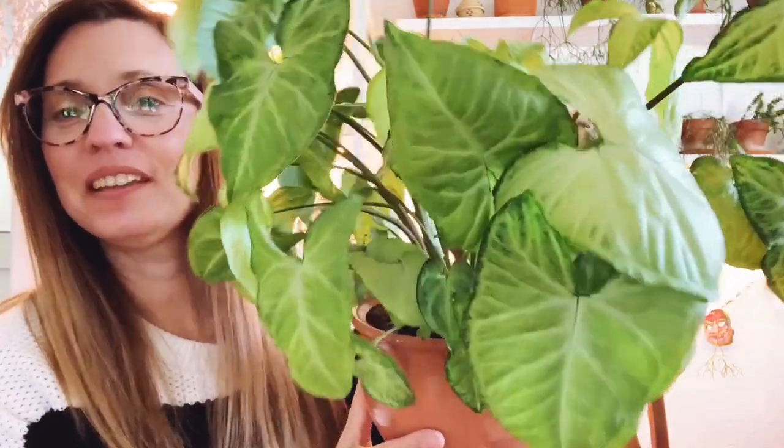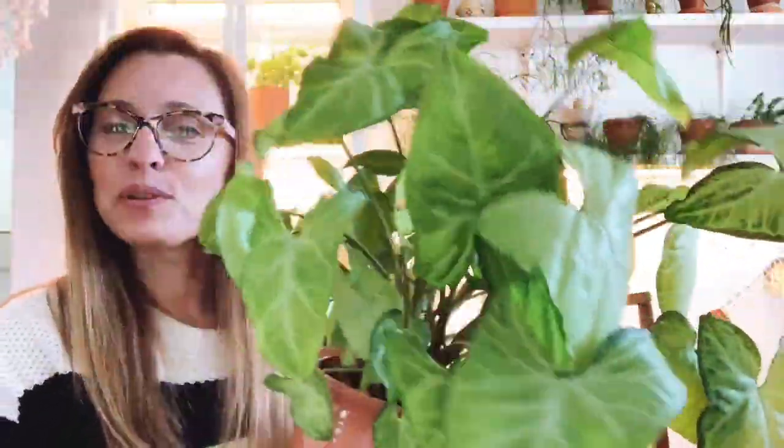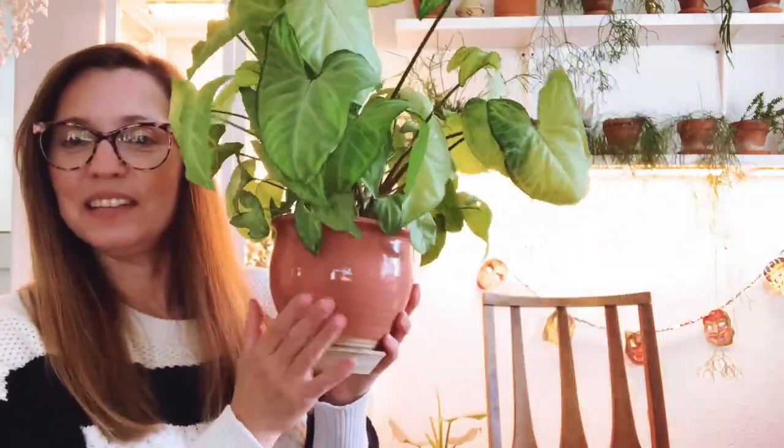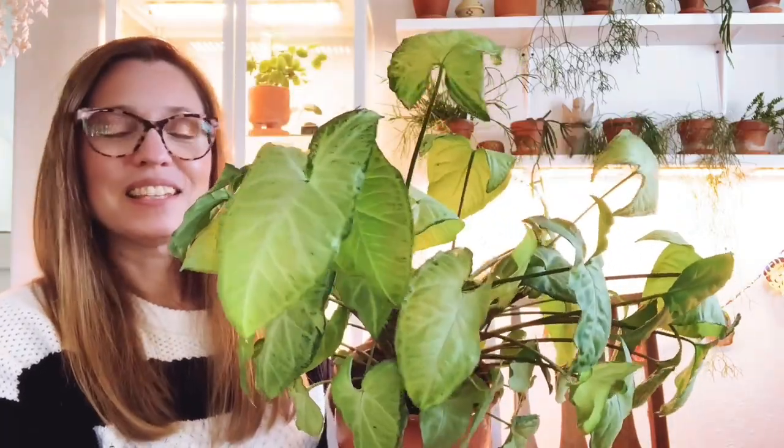This next Syngonium is one I found locally at a local nursery. I believe this is the Syngonium white butterfly — pretty positive that's what it is. Of course it wasn't labeled, but isn't it beautiful? It's so big and gorgeous and I just love the green. This one lives in my family room in front of an east-southeast facing window, so it only gets natural daylight — no supplemental lighting. I love it in this ceramic pink pot I found at the Goodwill.